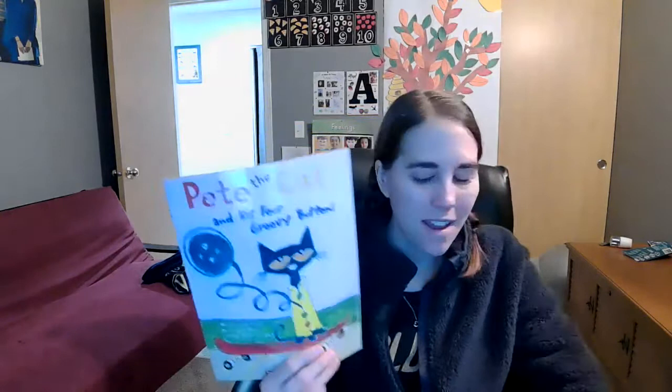Hello preschoolers! Today I'm going to read Pete the Cat and His Four Groovy Buttons. We've read this book previously in the classroom, and a couple of times on Zoom. I wanted to read this book now because in the start of the new year we're going to be doing the Clothing Study, and this book is kind of like our precursor to that.